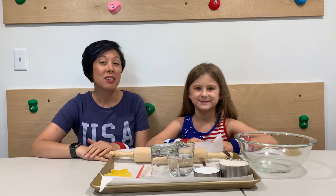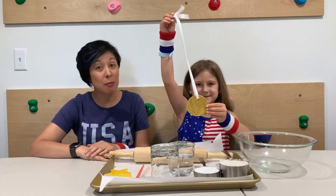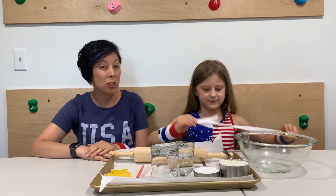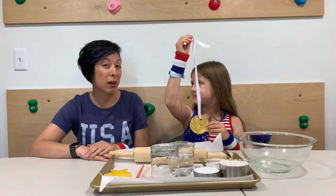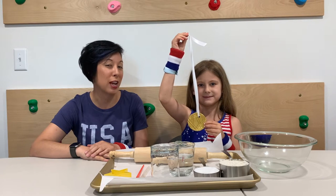Hi Olympians! Coach Laura and Coach Ari here today, and today we're going to be making some gold medals. Sometimes you need a little bit of extra courage, and it can really help to have one of these medals handy if you need to put it on for a little bit of extra courage for your day.